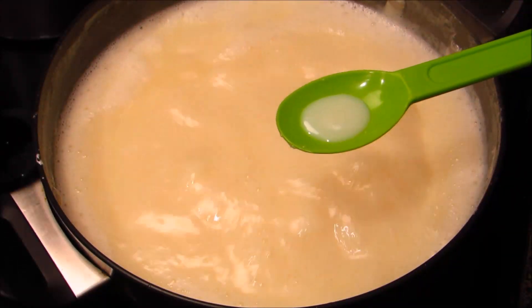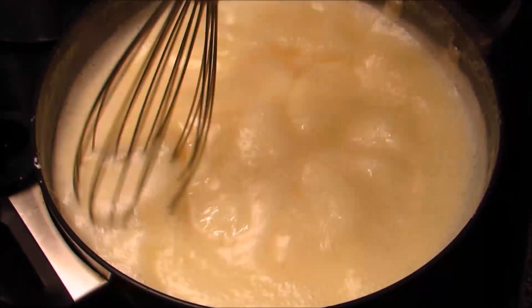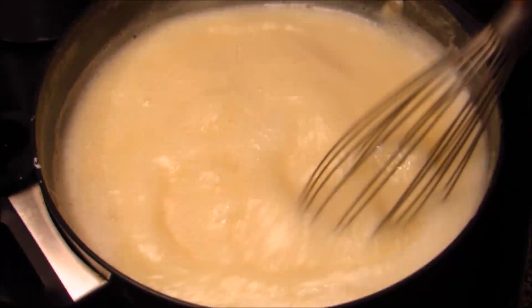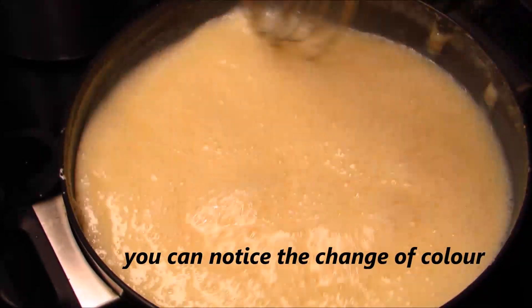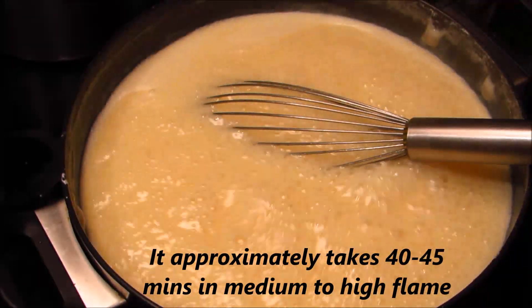To check whether the condensed milk is ready, take a few drops in a spoon and allow it to cool for a minute. After a minute, pour it to check the consistency — it is still not done, so allow it to cook for five more minutes. You can notice the change of color. It approximately takes 40 to 45 minutes on medium to high flame.